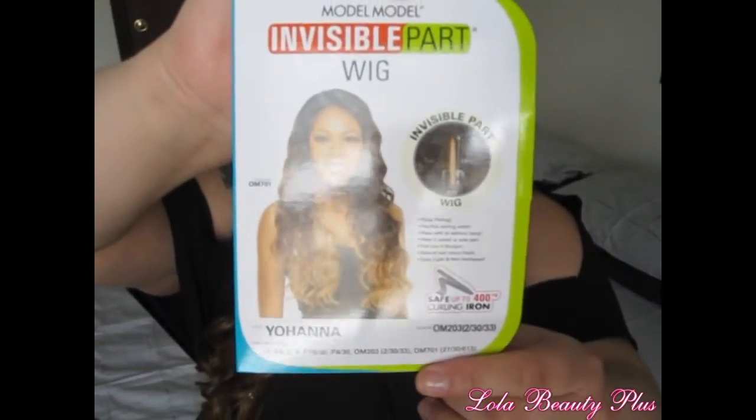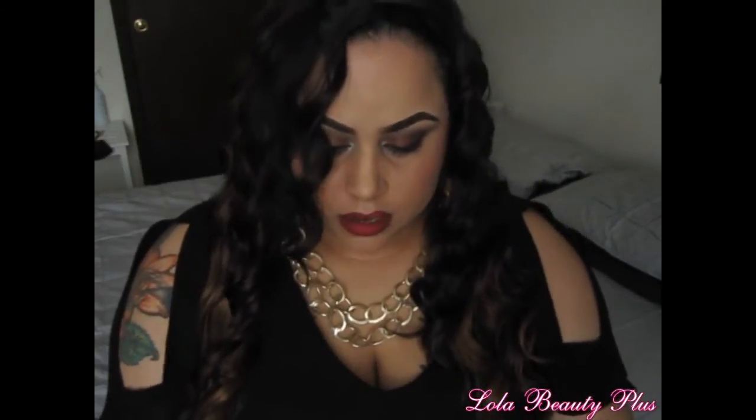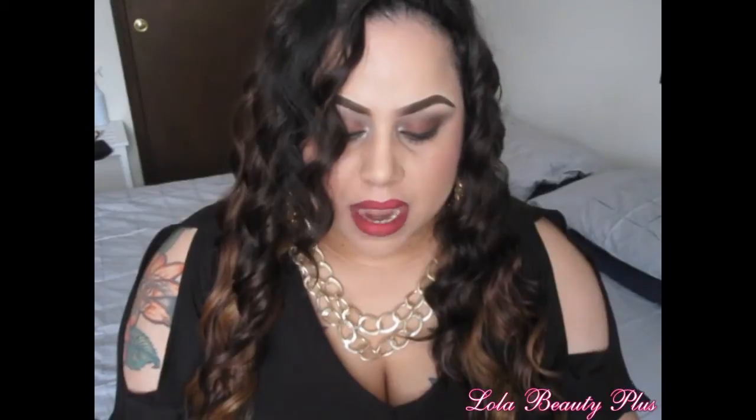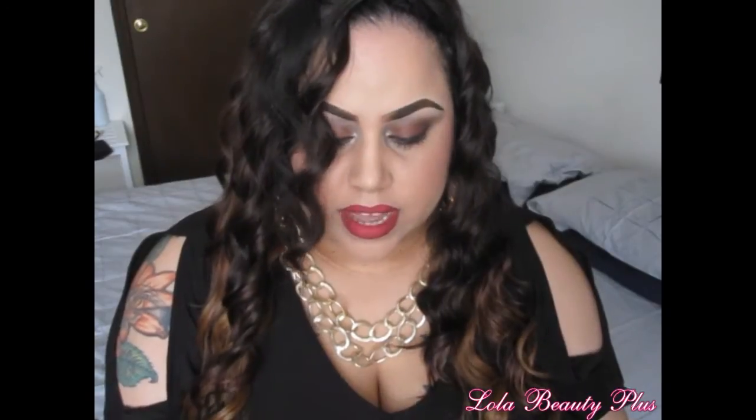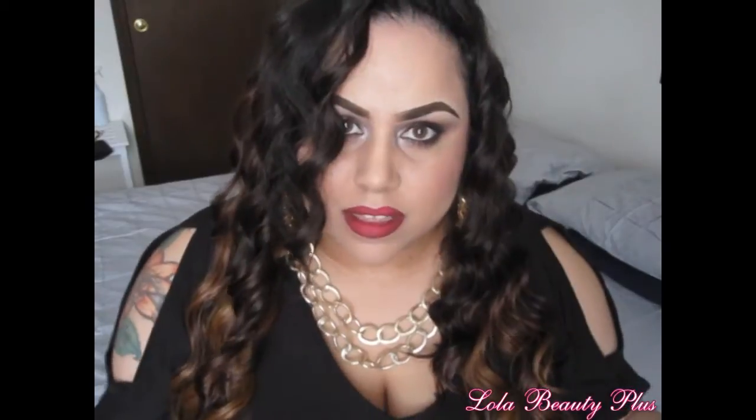So that is Johanna on the tag, and they're showing you the invisible part. The color the model is wearing is OM-701, but my color is actually OM-203 — so if I said OM-701 earlier, I made a mistake. The tag says it's safe up to 400 degrees Fahrenheit for a curling iron, and it also shows a flat iron. But with synthetic wigs, I rarely change the texture of the wig just because I bought that texture for a reason.